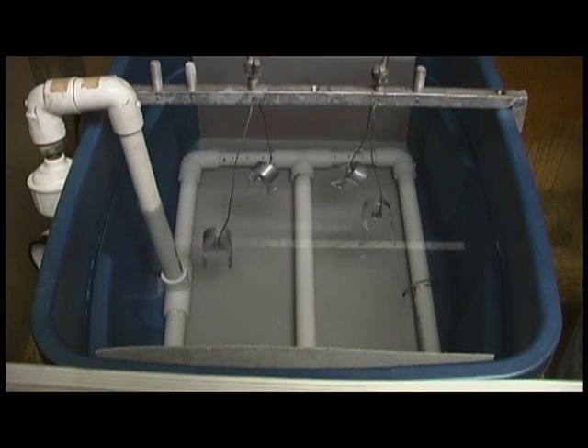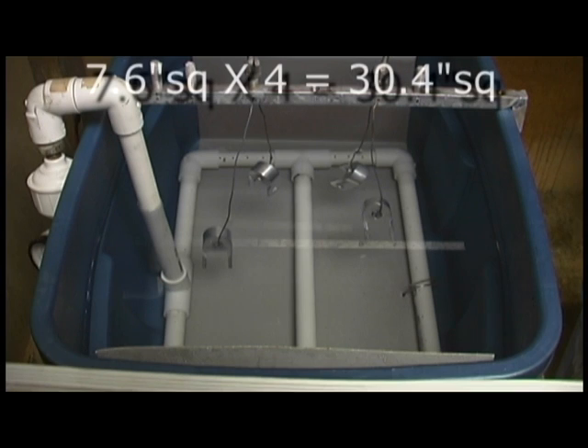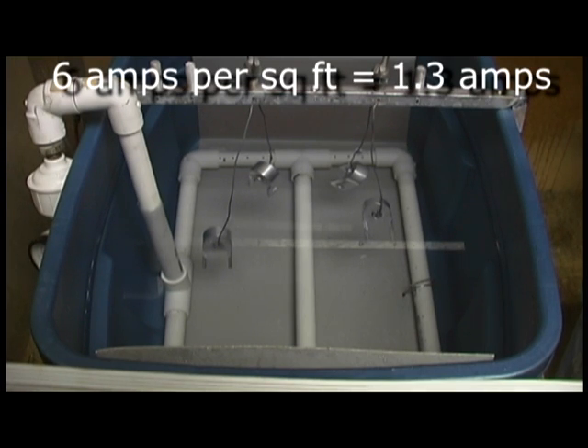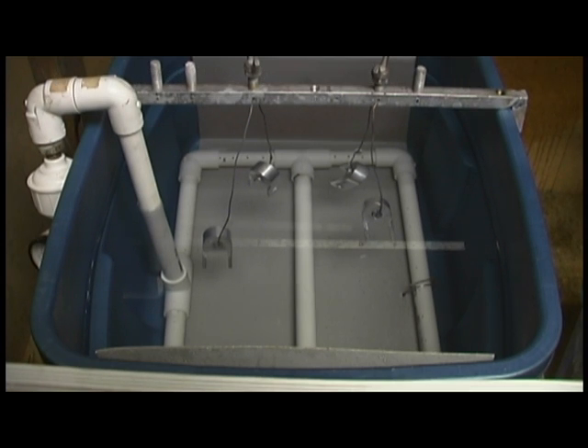I've already measured that each piece is 7.6 square inches. I wasn't going to show that part because nobody wants to see some dude doing math. So according to that, I have to set my current at 1.3 amps, and we're going to run that for two hours.